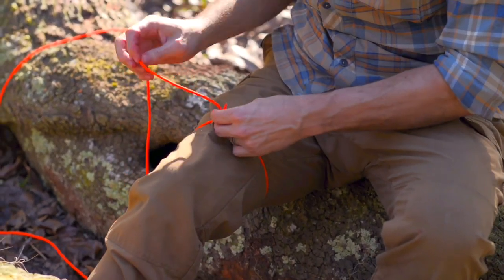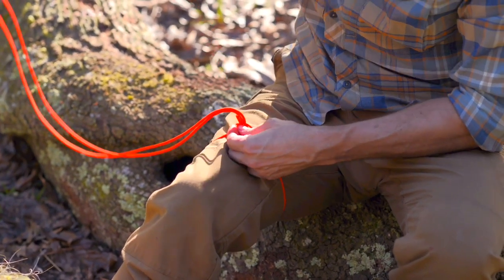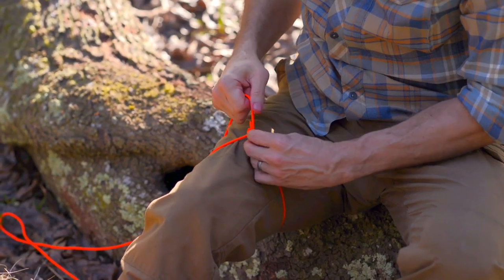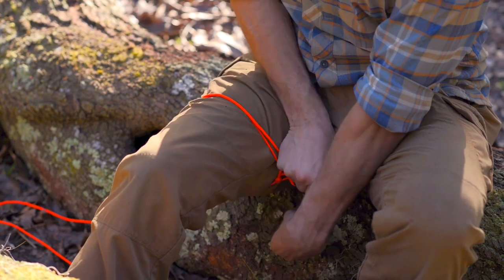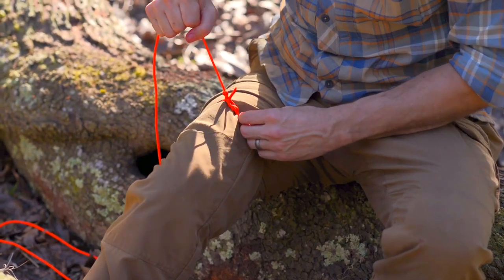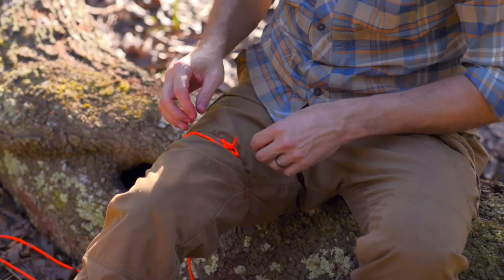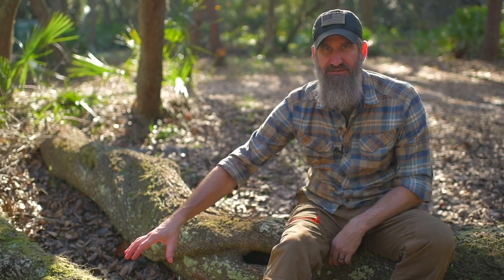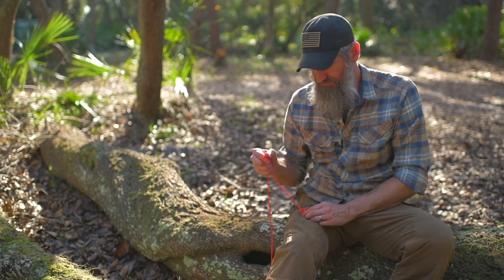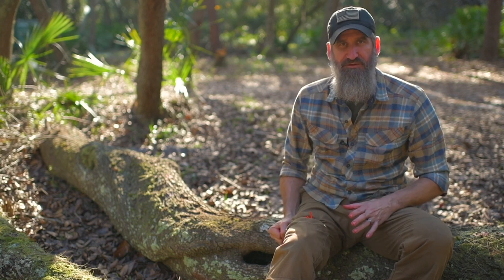Go through once, then come through a second time, making what's called a round turn on the inside. What that allows is whenever I pull tension on this — and remember, this is just a stopgap, not a permanent tourniquet — it'll collapse on itself and tighten down. This is more of a constricting band; it'll slow the blood flow to that wound and buy me a little time to get to my tourniquet.